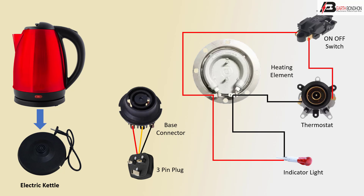Very simple electric kettle connection — automatic on/off. Thank you.